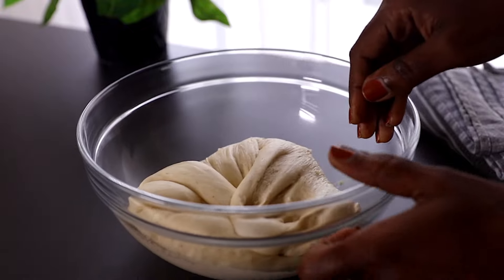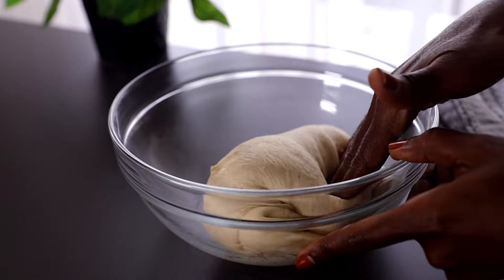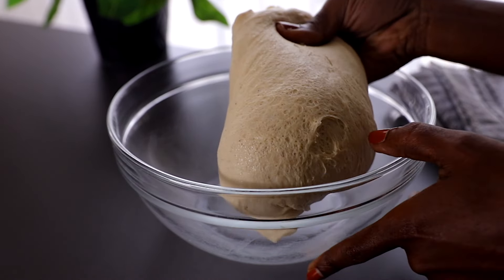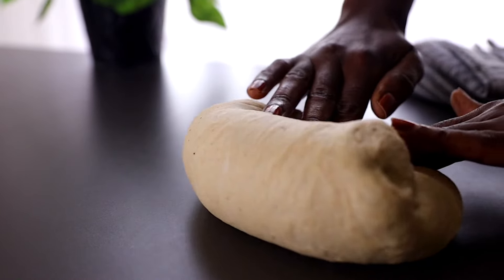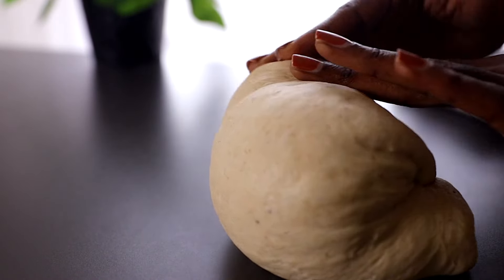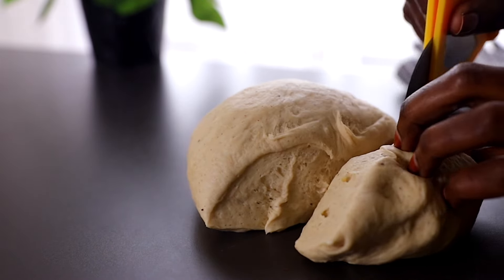Give it a quick knead to deflate all the air that built up in the dough. Transfer the dough to a flat working space and knead for about a minute. Next, go ahead and divide the dough into four equal balls.